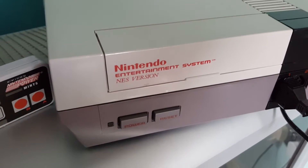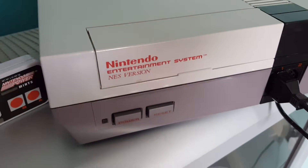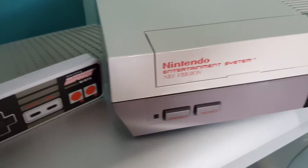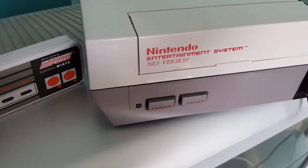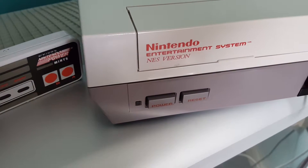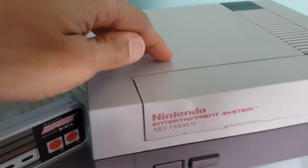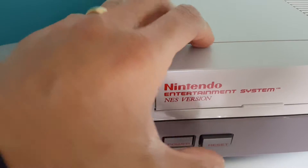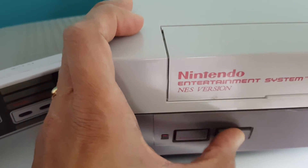Hi, it's a quick video to show you how to get the EverDrive N8 working on your NES. When you first set up the SD card to go in the EverDrive N8, you put the firmware and any games you own onto the SD card. When you switch it on, it will not give you a picture — it will basically go green.